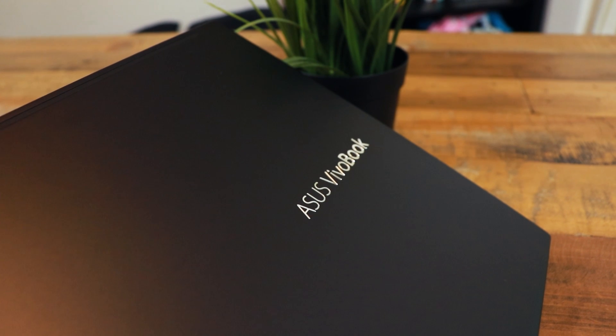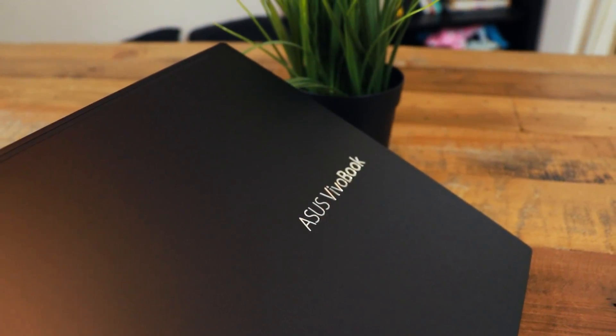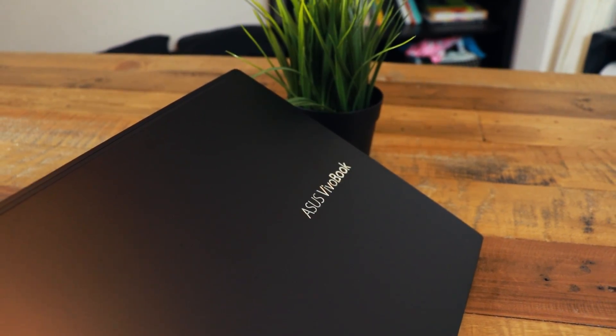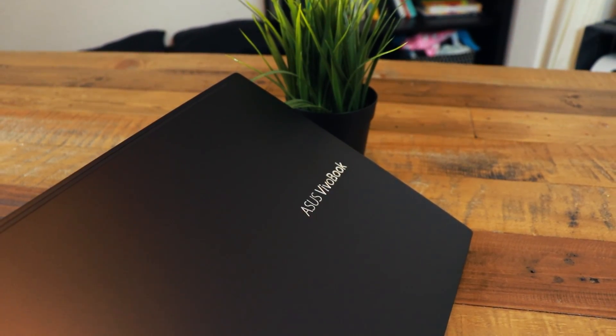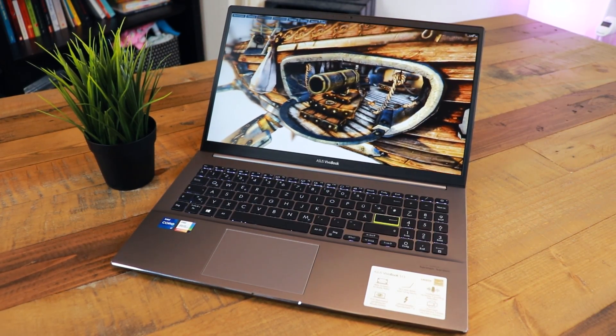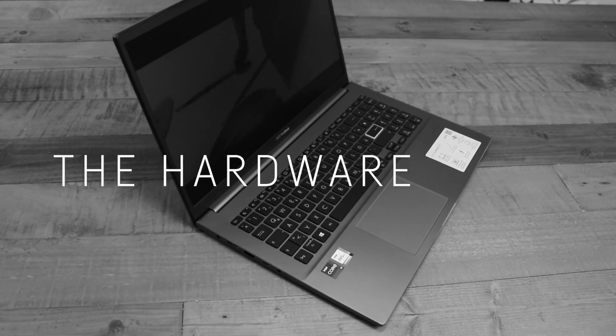The Vivobook series starts around 500 to 600 dollars, but I've paid 1050 euros for this unit which I consider a bit too much. The more exclusive and more expensive counterpart would be the Zenbook line by Asus. Now let's have a look at the technical details first.